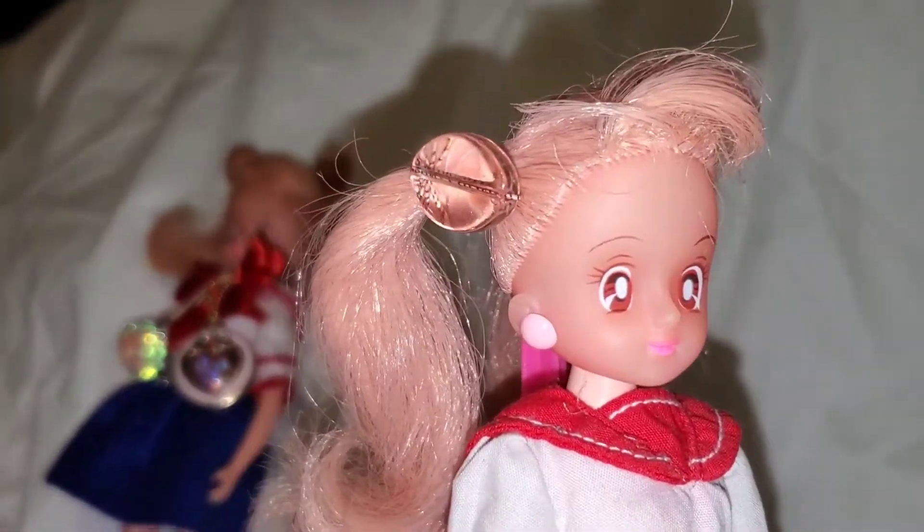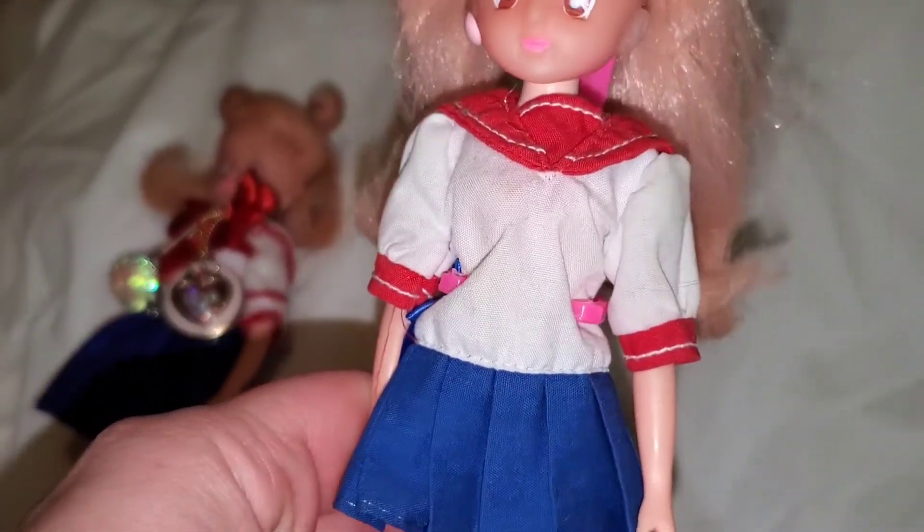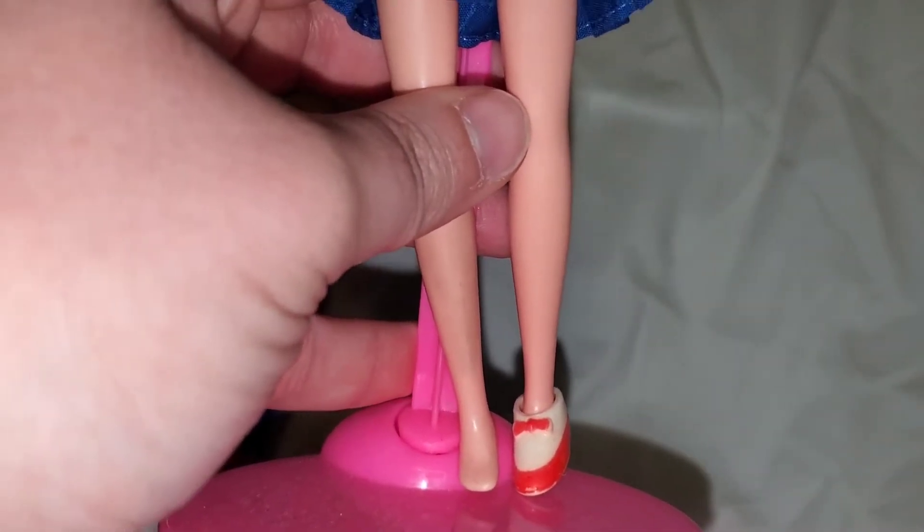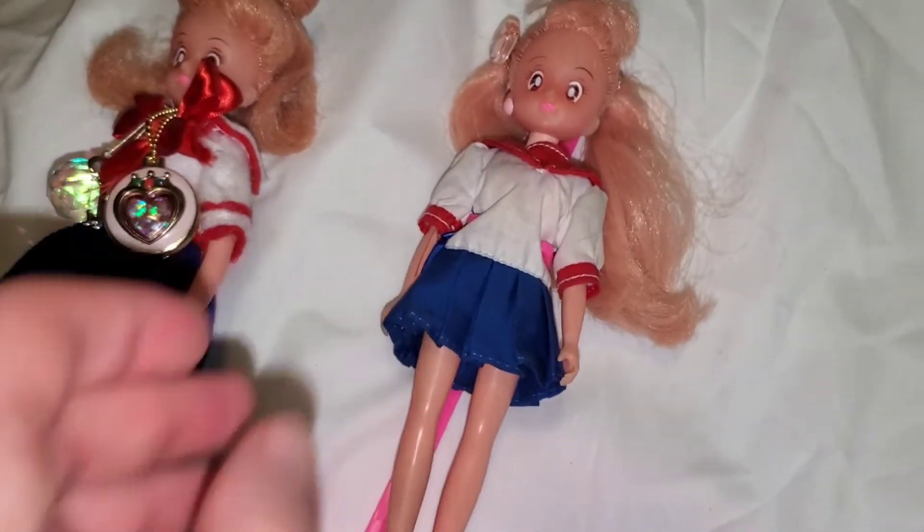She's got one of her original earrings. She has most of her original outfit except for the bow, and one original shoe.